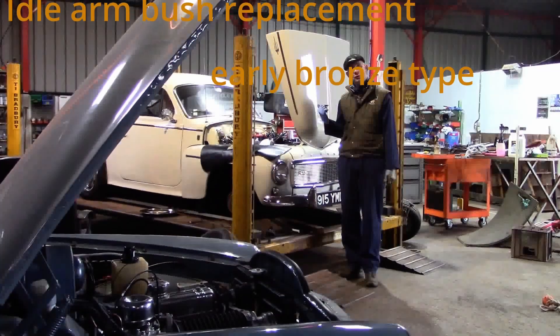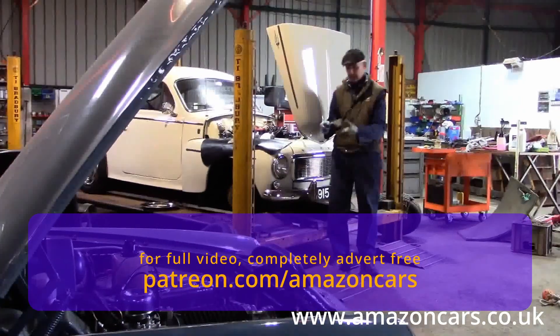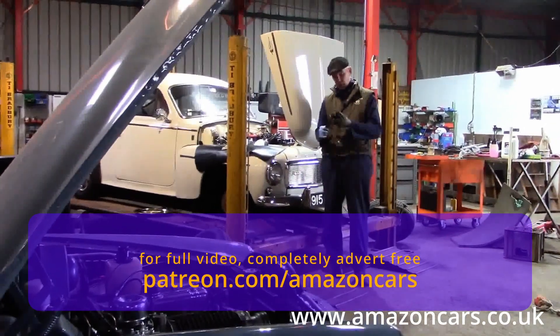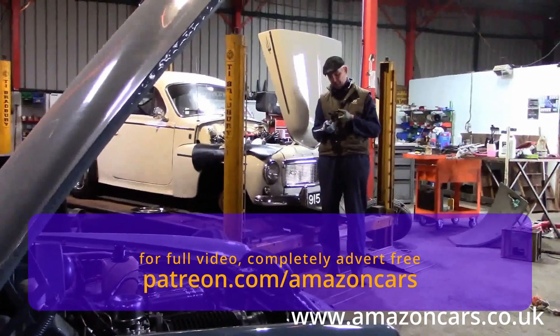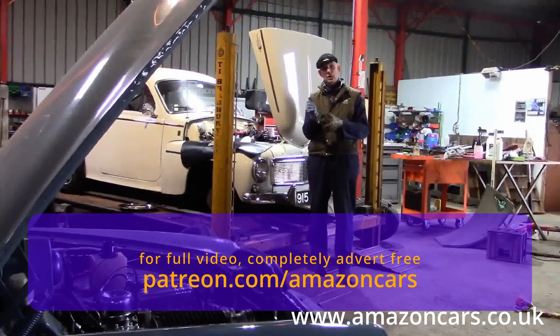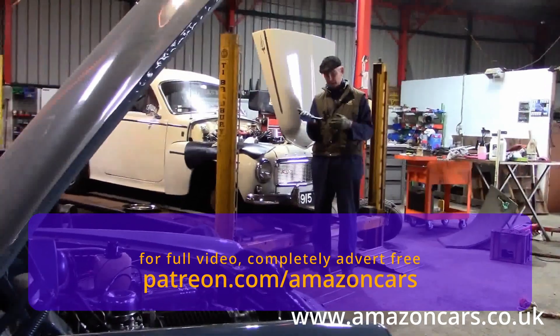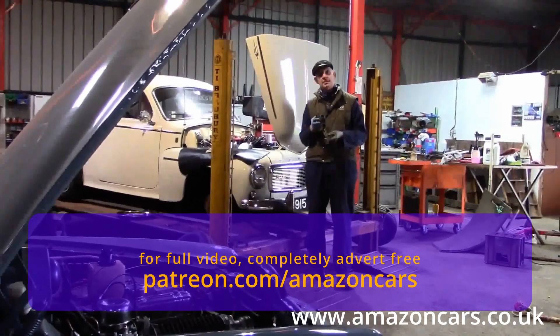The B18 544 and the early Amazons shared a bronze bush idler setup, and this car has got a little bit of play on it as noted by its MOT recently, so let's go and replace the bronze bushes.